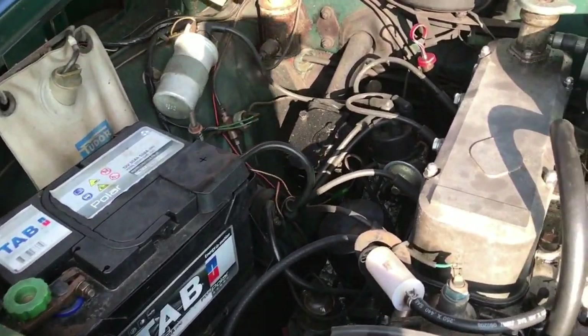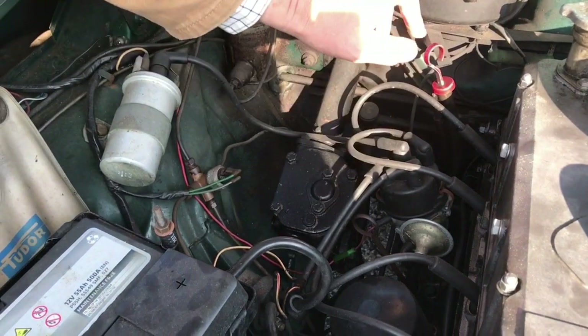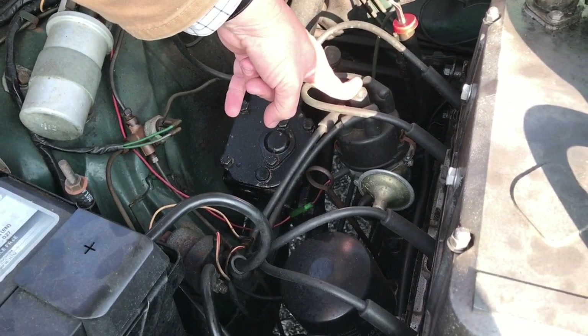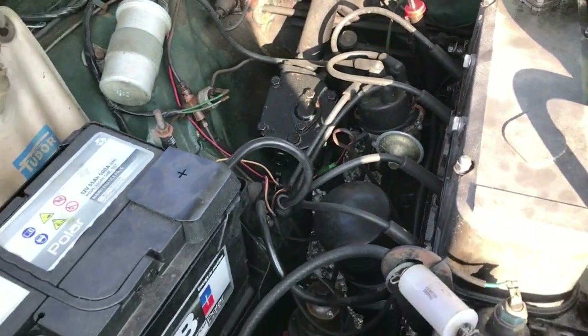I've changed the points for electronic ignition, and interestingly enough, when I sent the distributor off to be repaired, they came back and said this was a distributor out of a Mark III Sceptre. So that's an improvement as far as I'm concerned — that's a good thing.